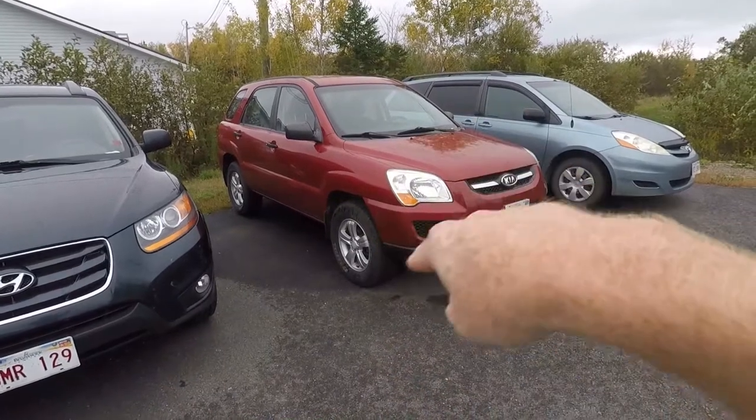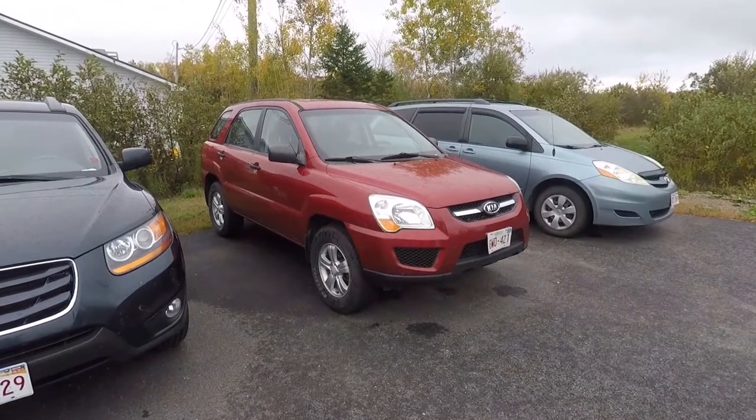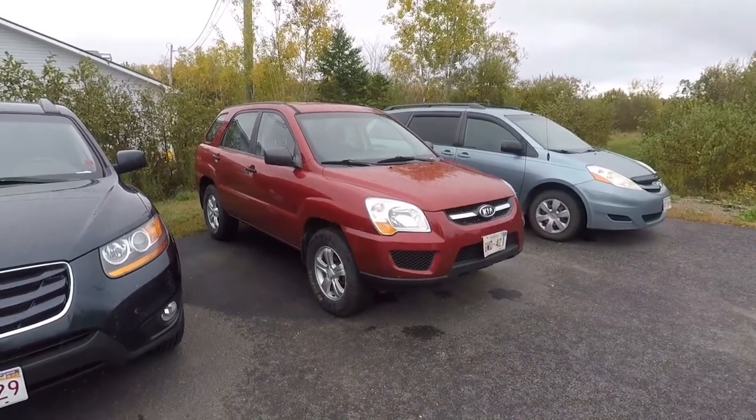Once we get the lift done, we'll be able to put some tires on it and from what I'm gathering, probably the biggest size I'll be able to go with is probably like a 235-75, maybe a 245-70. I'm not quite sure yet what we're going to do, but because they're used tires, we can't be too picky on how big we go.